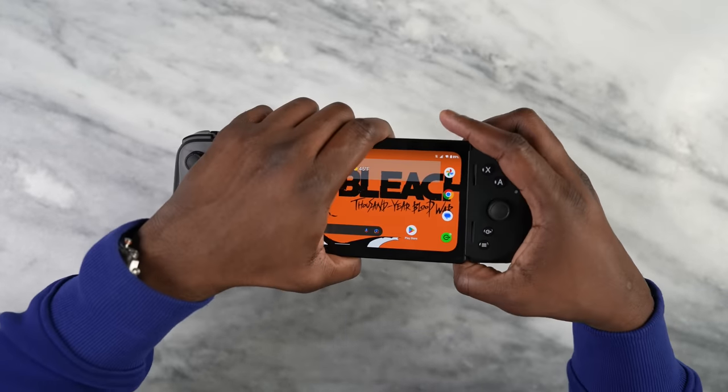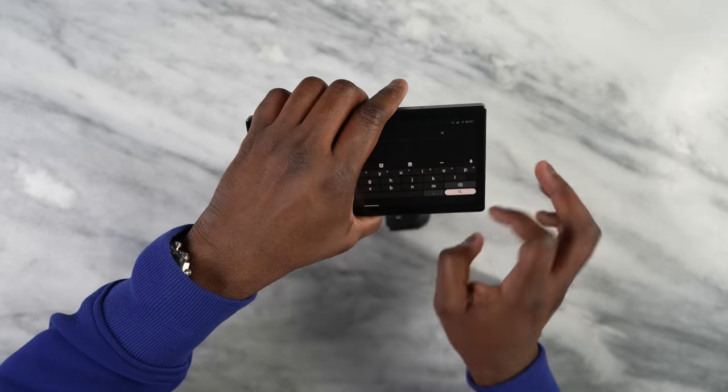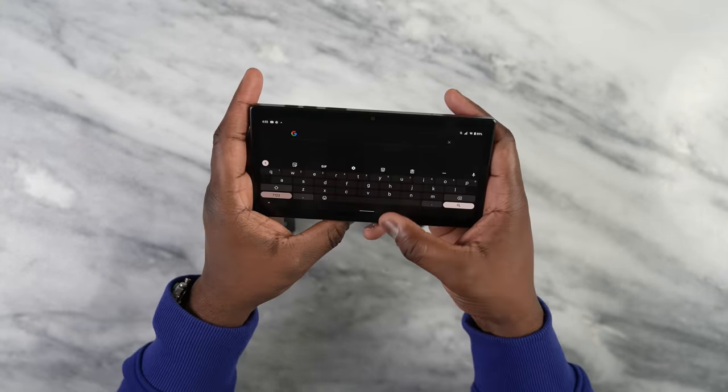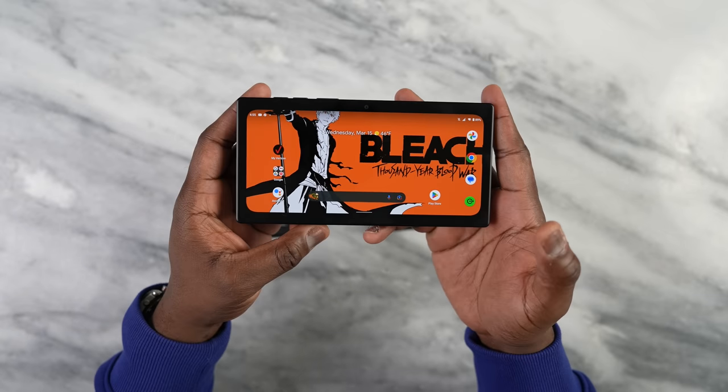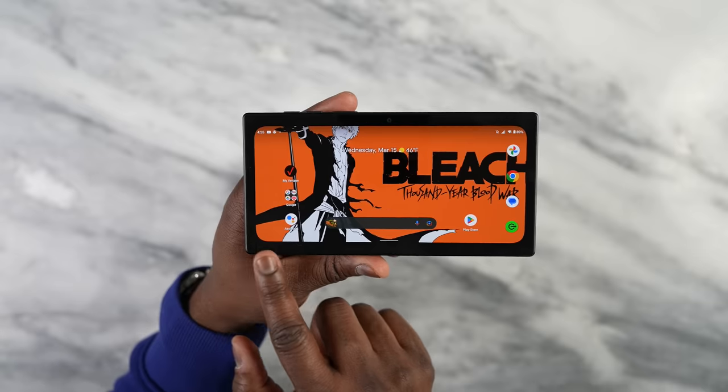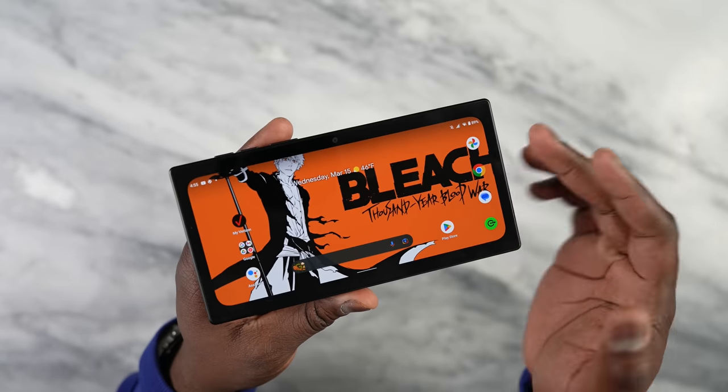Let's take a look at the hardware. The Razer Edge is not just one device — it's actually two. When you split it open, you have the tablet itself and the Razer Kishi V2 Pro controller. Looking at the tablet face, it's got thick bezels.